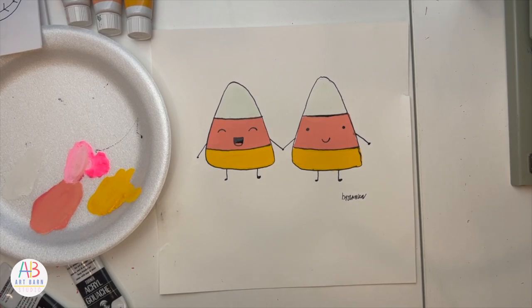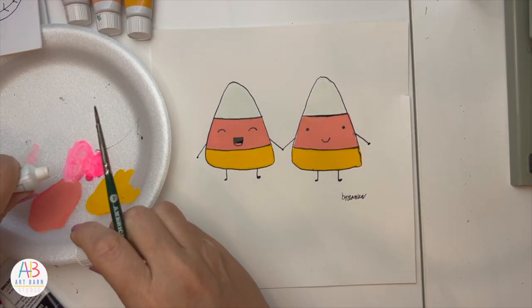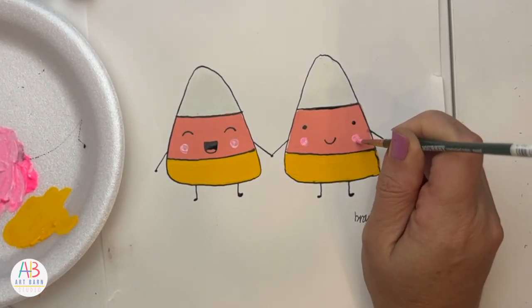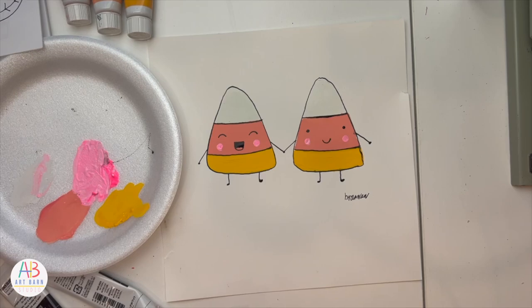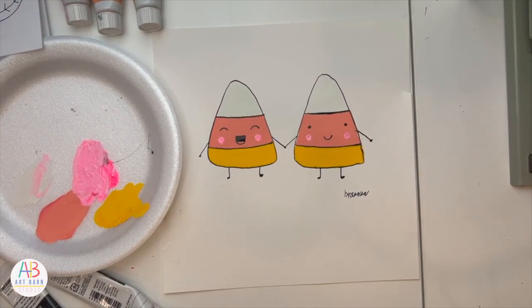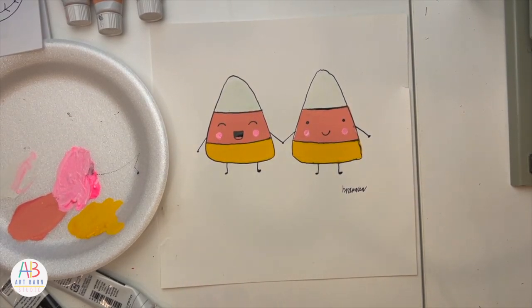I'll get the pink on the little cheeks — I've taken some white and mixed it with pink. There are my little candy corn friends. I've already signed my name, and when this completely dries I'm actually going to scan it into my computer so I can clean up the little places I messed up. I hope you enjoyed our first drawing through October — feel free to jump around; you don't have to stick with the order I'm going in.